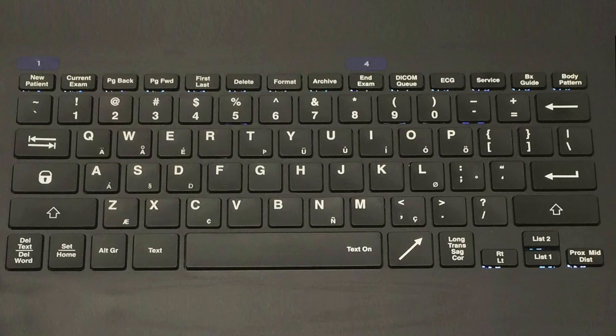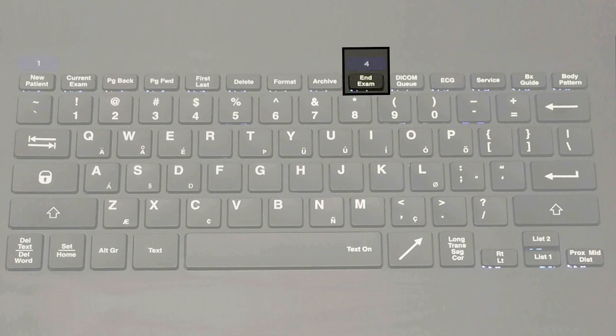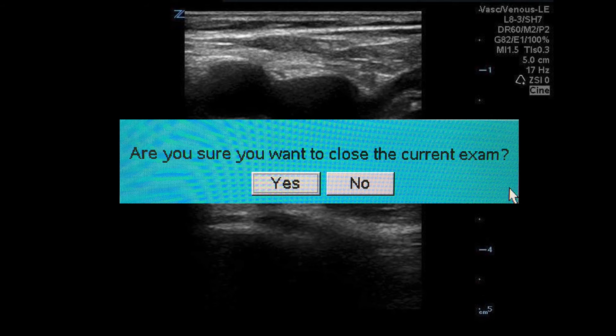Once you are done with the system, press the number four key or end exam. This will end the exam and complete sending the rest of the information to QPATH. It will ask: are you sure you want to close the current exam?